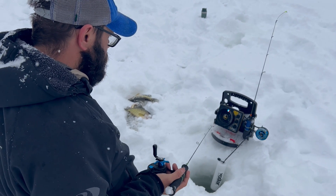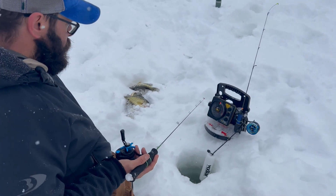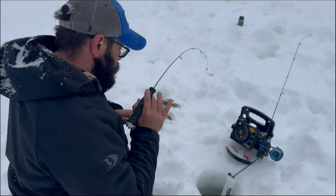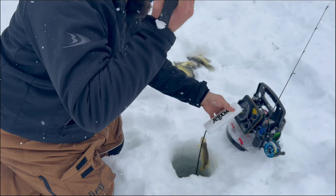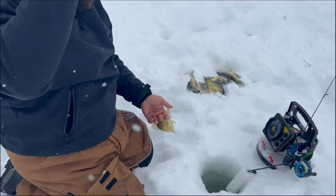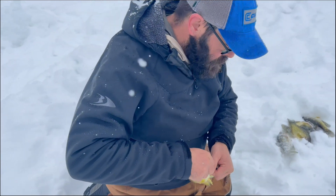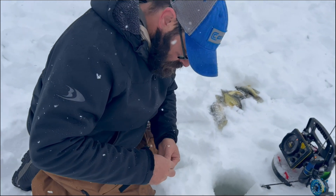We got some more on the graph there though. We're going to get — this guy's coming up hot. Don't feel real big though. Another little guy. They're definitely eating though — when they're eating it, they're definitely eating it. Let this guy go and get back down there and get some more.